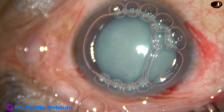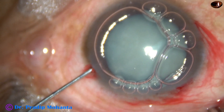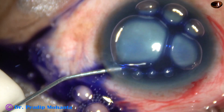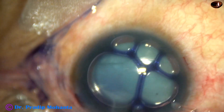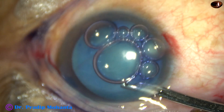And now a big air bubble is injected into the anterior chamber. Trypan Blue dye is applied over the anterior capsule, underneath this air bubble. And then the dye is washed out with BSS using a 23-gauge Simcoe cannula.